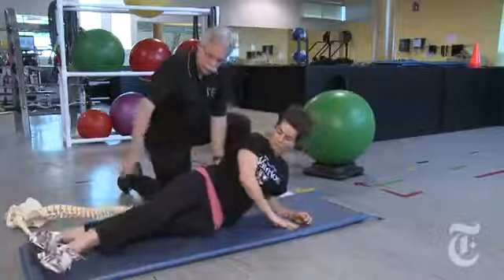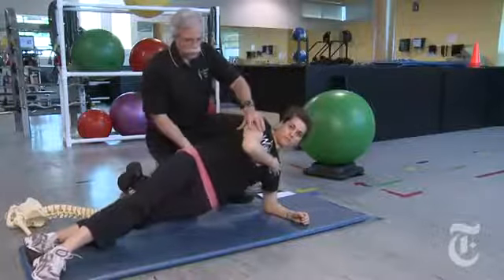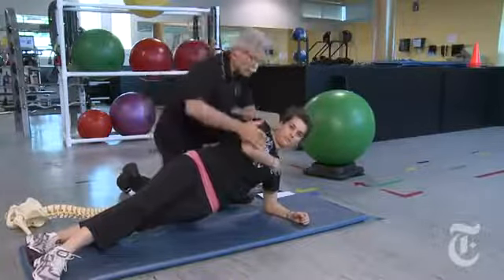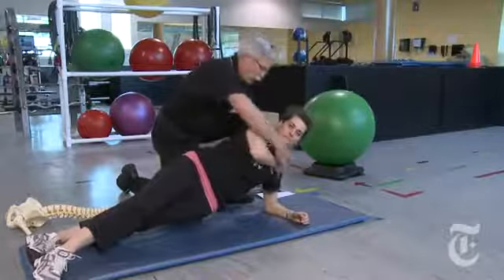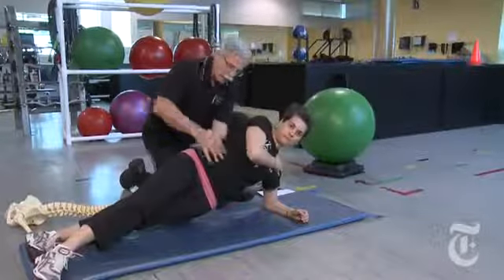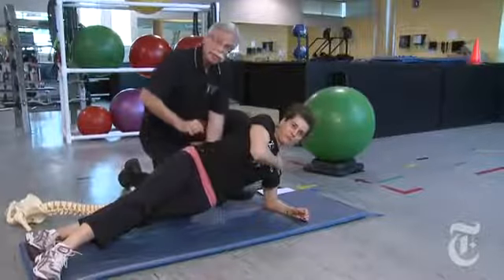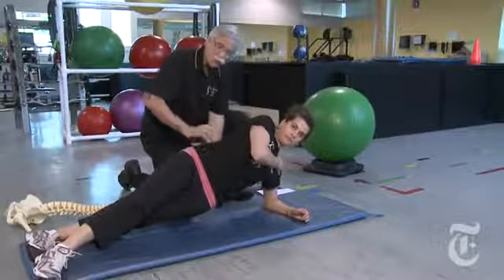Up on one elbow, top leg goes in front, and we bridge up — straightening the spine. It's easier on the shoulder if we take the opposite hand on the deltoid, pull the elbow down, creating a lot of challenge just on one side, while sparing the spine because this side is not very active.